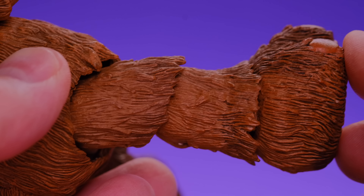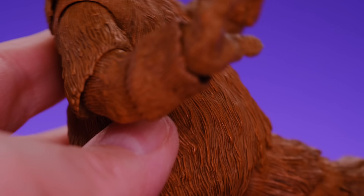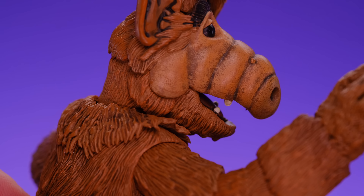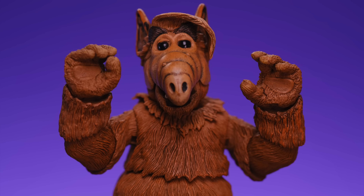The hands have little pads on the palm, like a dog or animal. Moving down to the feet — that looks really good too, with more of those little dog pads. I like how they gave the feet a slightly dirtier paint wash, since he walks around and his feet would naturally get dirty. The figure reflects that, which is a nice touch. They do a good job of blending the articulation in with the fur — you can see it, but it doesn't catch your eye in a negative way.